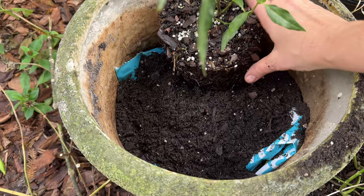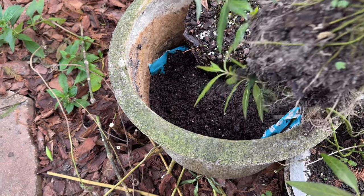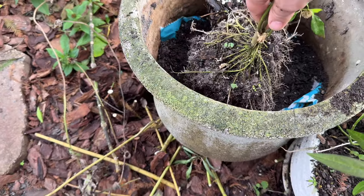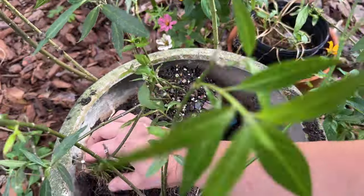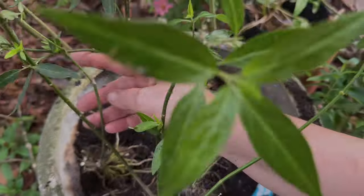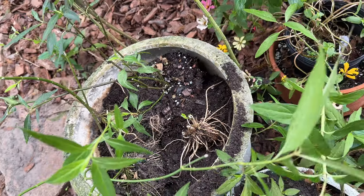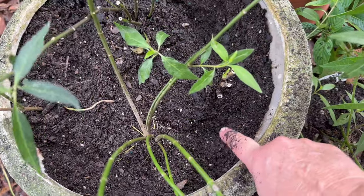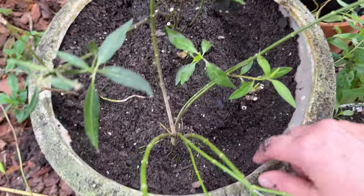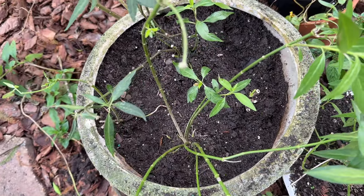Since this one was already in a pot, I'm going to add some more soil around it to get to the depth of the others. I'll put this one in too. Notice when I pack down the soil — see how much deeper it gets. So now I'm going to go add some more soil to fill in where I pressed it down.